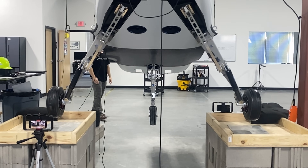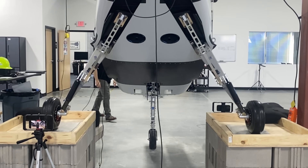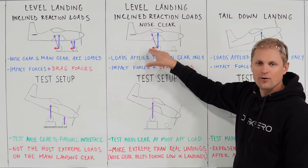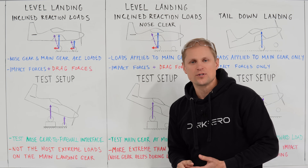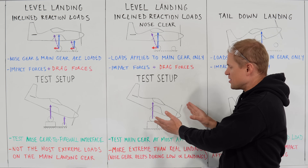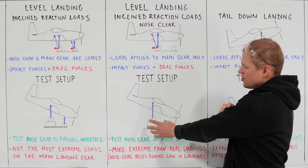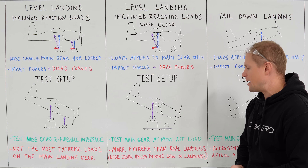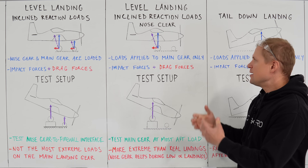In phase two, we're repeating the level landing with inclined reaction loads, but now keeping the nose clear of the ground to dump all that impact energy into the main gear. We still have a ground reaction force — the blue vector — and a drag force on the main gear from tire spin-up — the red vector. We simulate those forces by combining them into an inclined reaction load shown in purple, and then do the same nose-down drop test onto a series of platforms. Our main gear platform is a little bit higher to keep the nose clear of the ground and drive all that impact energy into the main gear, making this a much more aggressive test.